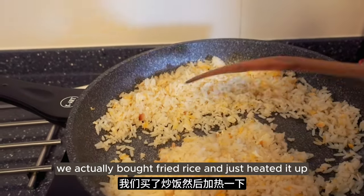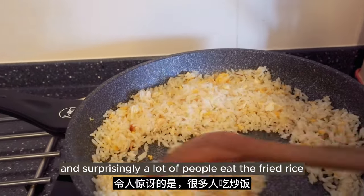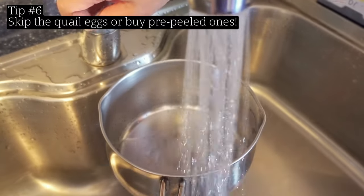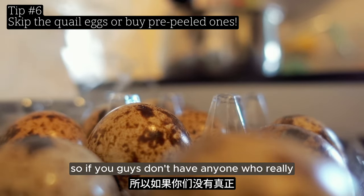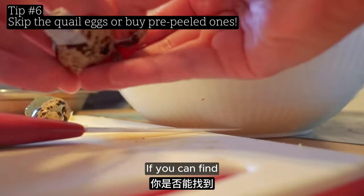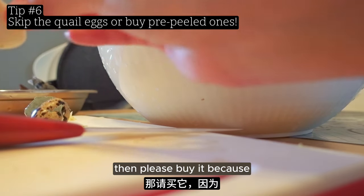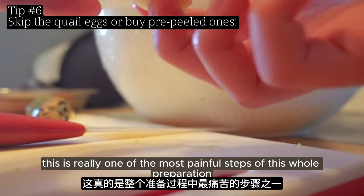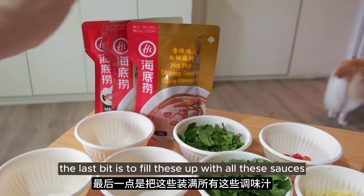For carbs, we actually bought fried rice and just heated it up - quite low effort and surprisingly a lot of people ate the fried rice. This is a really important tip: quail eggs are very difficult to peel, so if nobody particularly likes quail eggs, just don't buy them. If you can find already cooked and peeled versions, please buy those, because peeling quail eggs is really one of the most painful steps of this whole preparation.